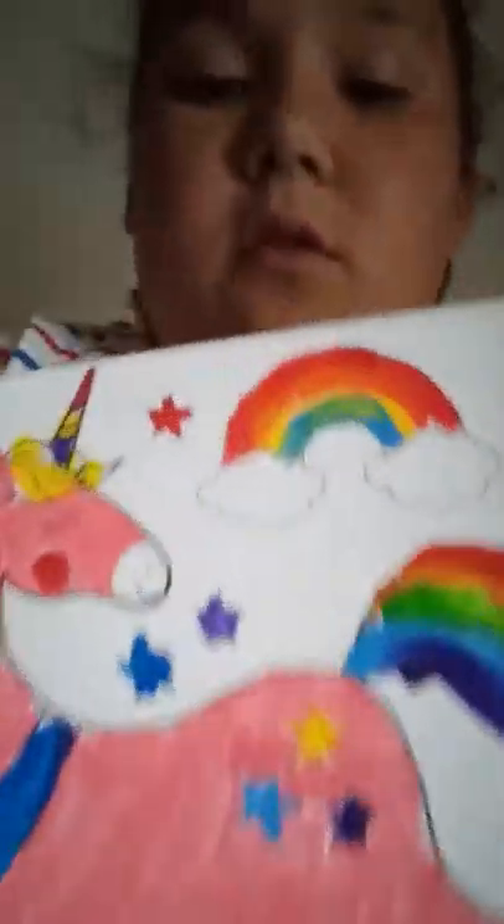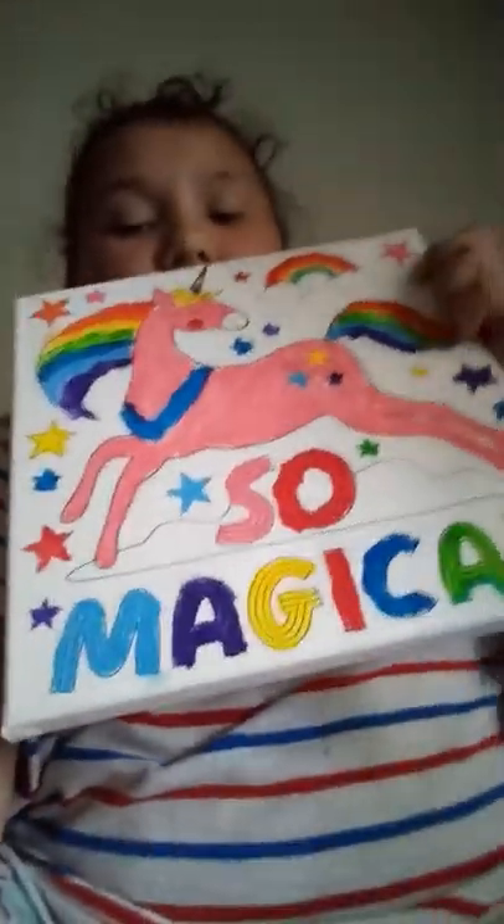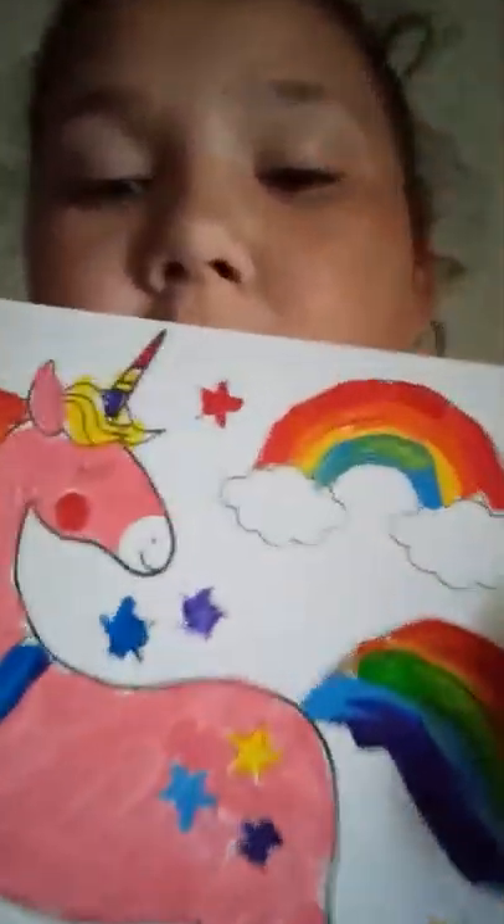So yeah. It says "so magical." And there's the rainbow, rainbow hair. I did the hair blonde right there, the horn, and all the stars, and the rainbow up there. Those are all the paintings I've had so far, and I'm thinking about doing the next one — I'm not sure.